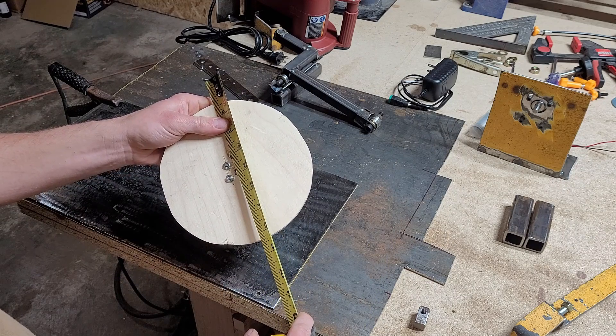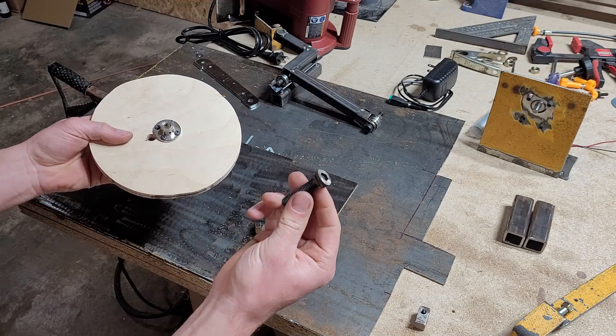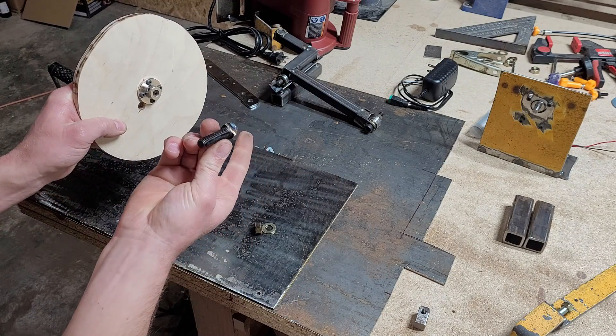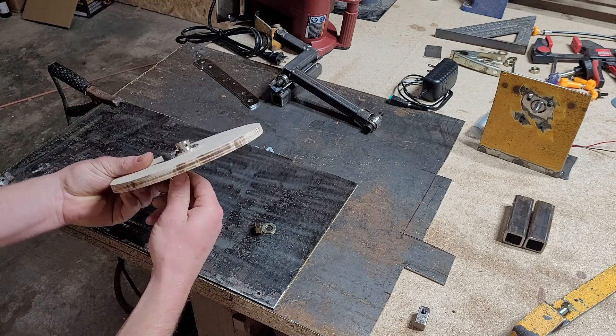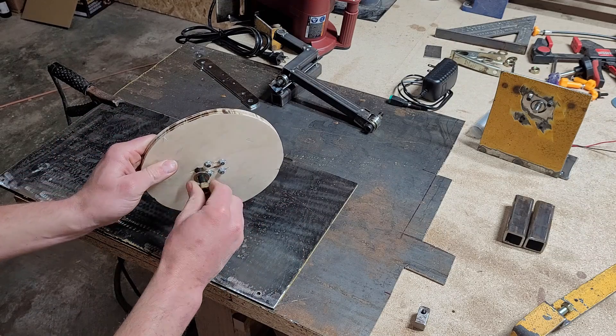The hole is about three-quarters of an inch off the center of my cam wheel. I had to custom make a bolt — I had to cut out the back of the head so it would fit and clear this mounting flange here. So this will get bolted onto here.